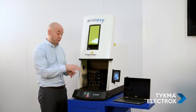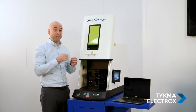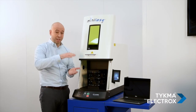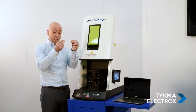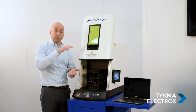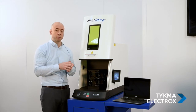Our Mini Lays systems — Mini Lays E and our others — also all feature our easy focus finder system. This is a really simple way to focus from one component to another when the height changes. We use two red laser beams and the dots from those beams. When they converge, as those dots come closer together and line up on top of each other, that's when you know you're at your proper focal distance for your marking. So it's very easy to switch from one part to another.